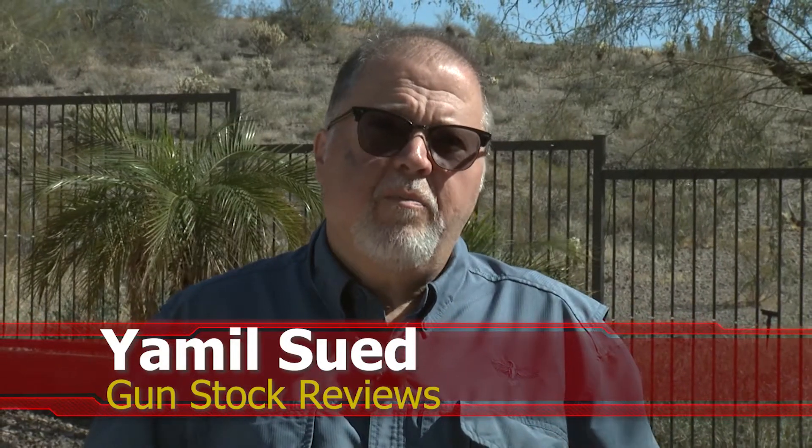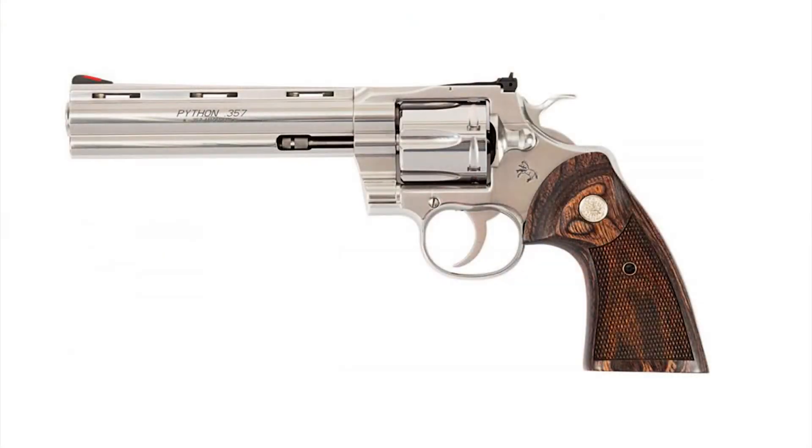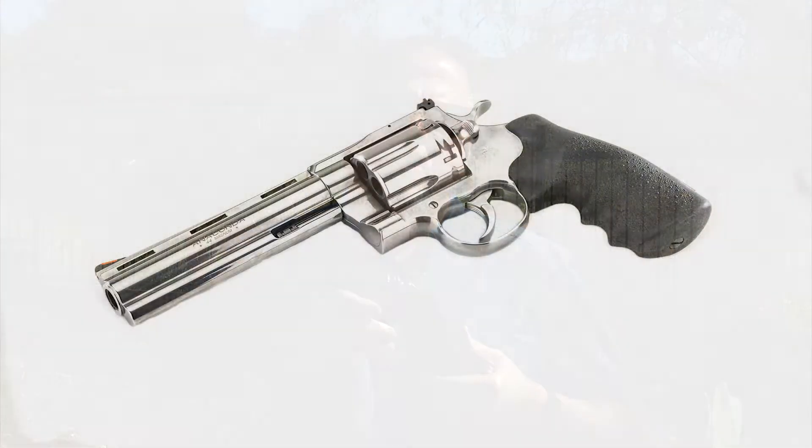Hello folks, it's Jamil Sweat for Gunstruck Reviews. We're here in our secret bunker location in Arizona. A little over a year ago, Colt introduced the Python .357 Magnum in 4 and 6 inch variants. It got a great reception, but almost 10% of comments on our videos were asking: when are they gonna come up with the Anaconda? Well, wait no longer.